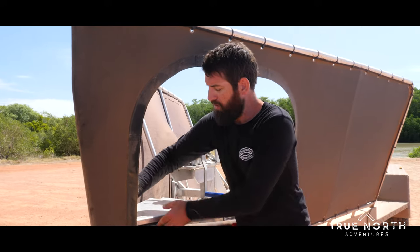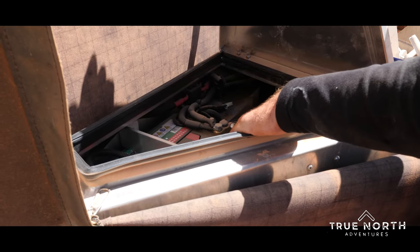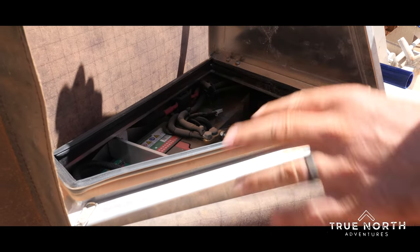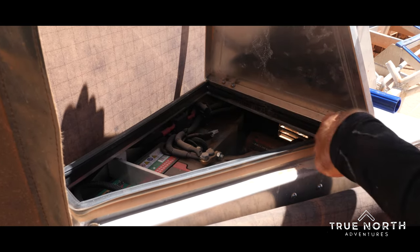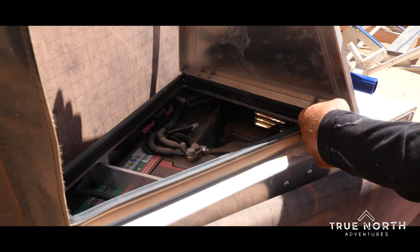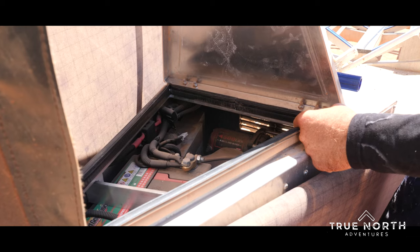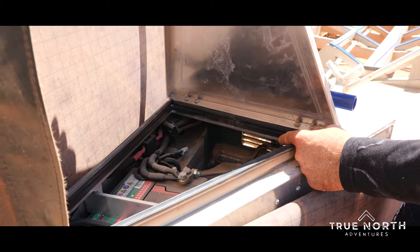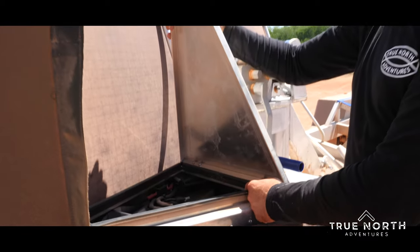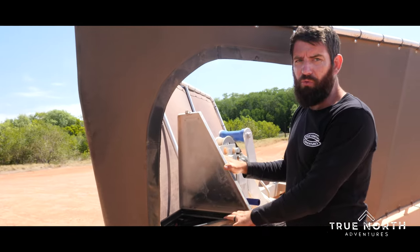In this box here we've got a small car battery. It runs our electric over hydraulic brakes and all that sort of stuff. It also runs a 12-volt quad winch down in the front here — it's a 4,500-pound winch. We just run it through a pulley and it has plenty of grunt to pull the boat on. Also in there we've got a 12-volt water pump.